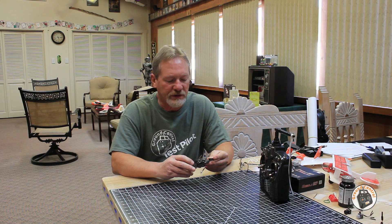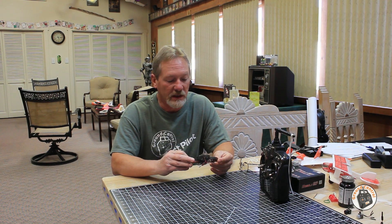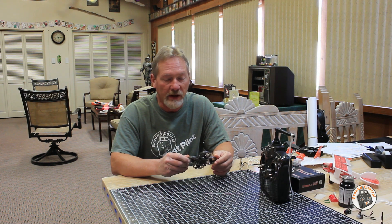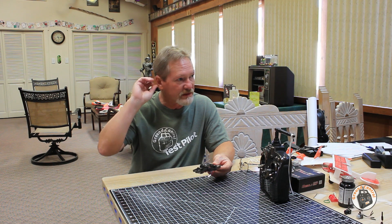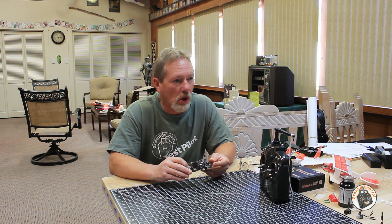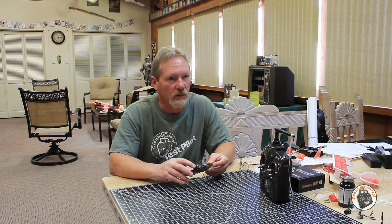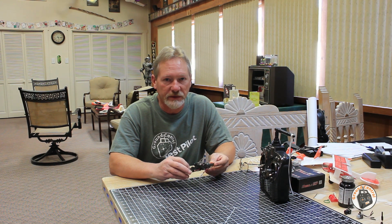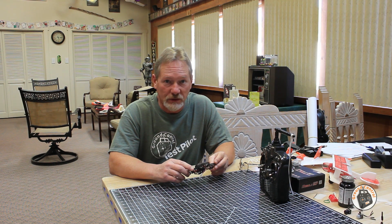From watching reviews of other quadcopters, I know there are other quadcopters that have this flight controller in them that are having the same kind of issue. The reviewers were calling it a fail-safe, as though the receiver was losing contact with the transmitter — and maybe they were having that issue, I don't know.